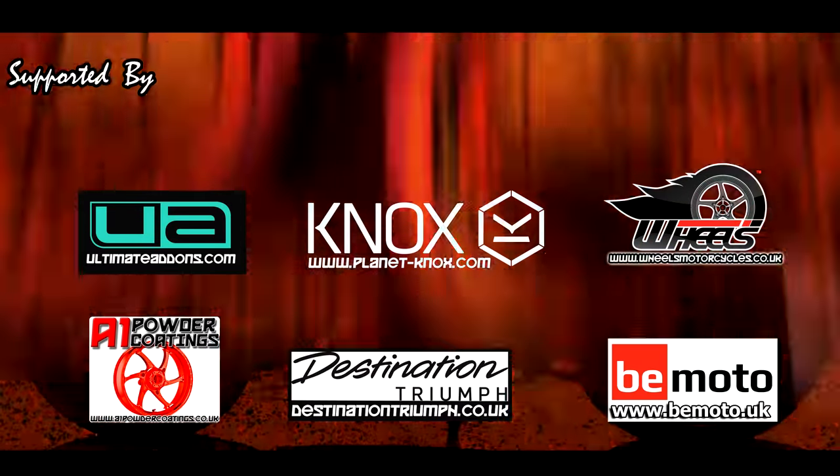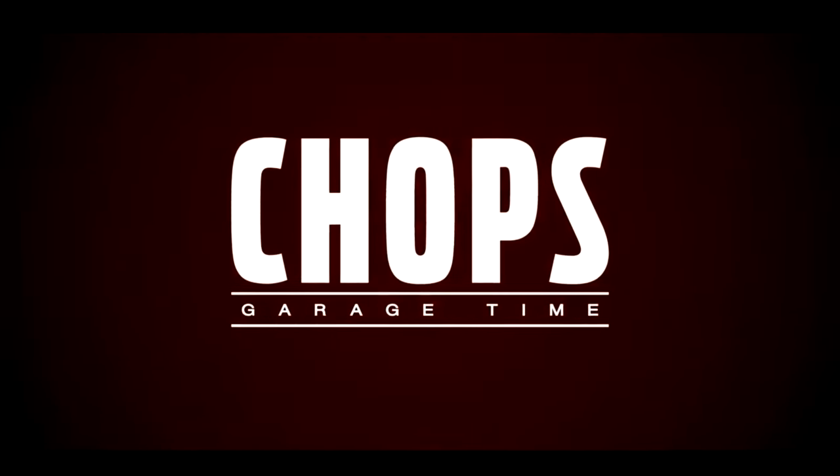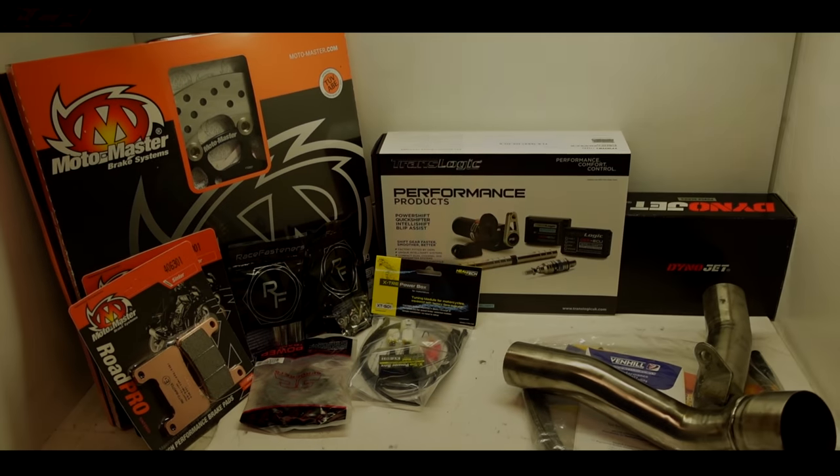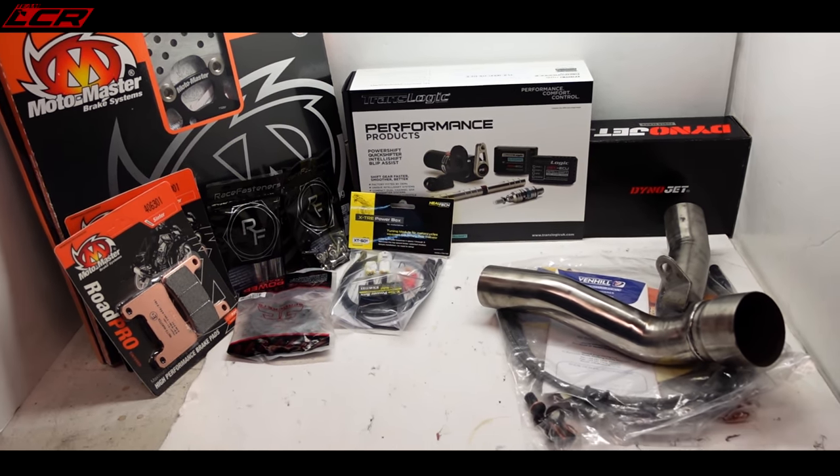I've got other things to fit. Let me show you quickly what I've got for this bike — I've got a whole stack of parts. So we have a little Aladdin's cave in the corner here of a whole host of goodies.